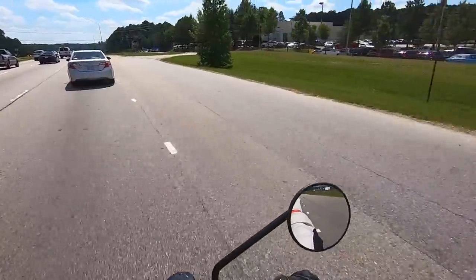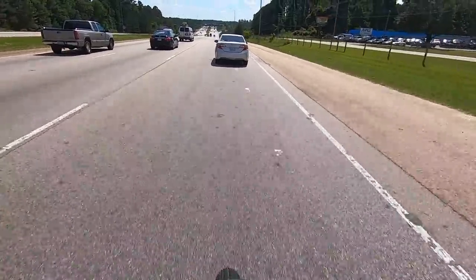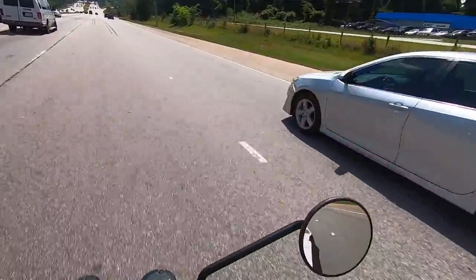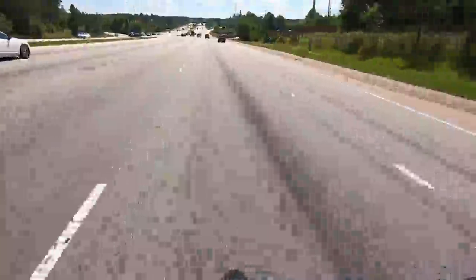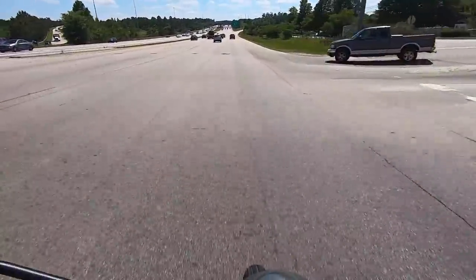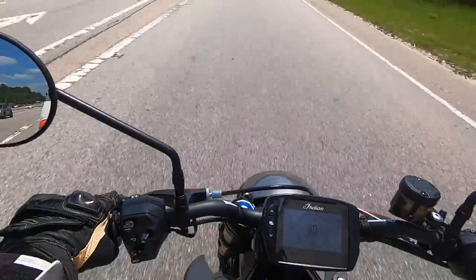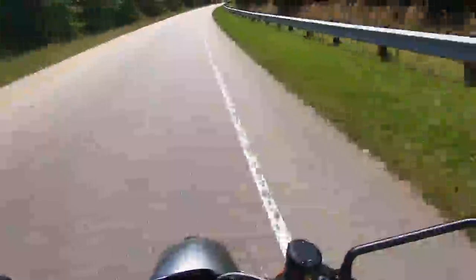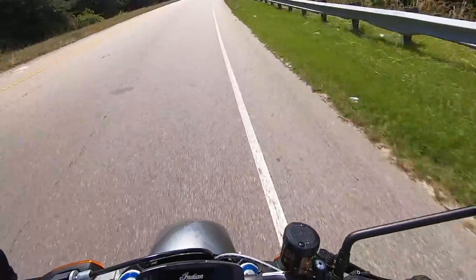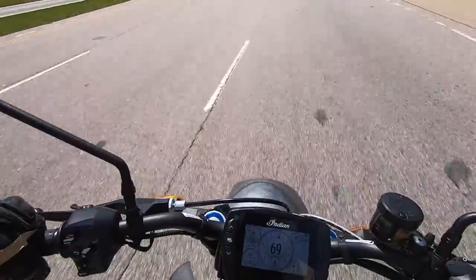If you are in the Raleigh area, come on by this weekend and drive one of these - seriously, drive this one. Alright, here we go everybody. We're going to see what it feels like on the highway. I'm going to do a little downshift. It's going to be good. It feels good going around the corner. I'm at like 6K right now - let's give it some gas.